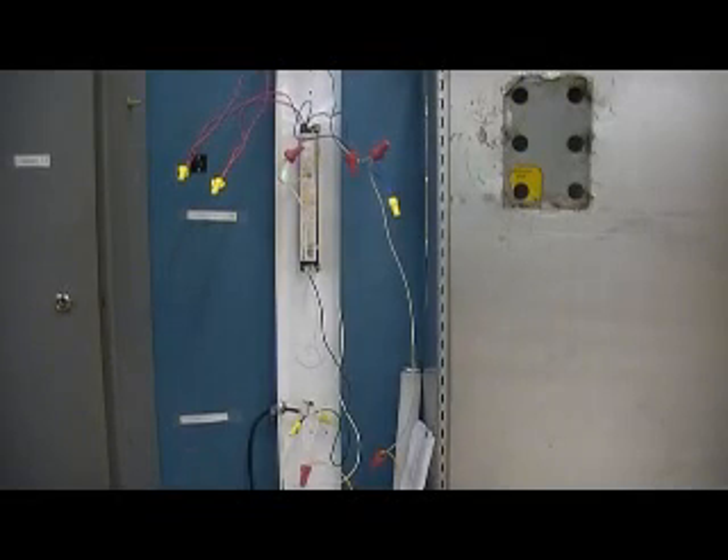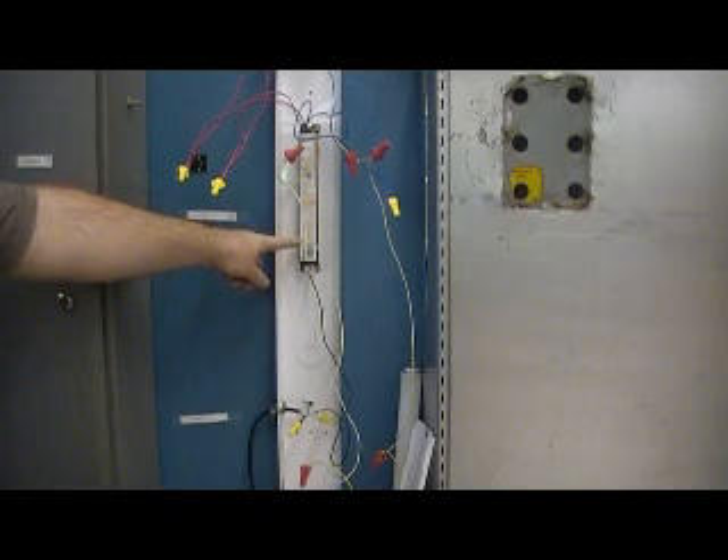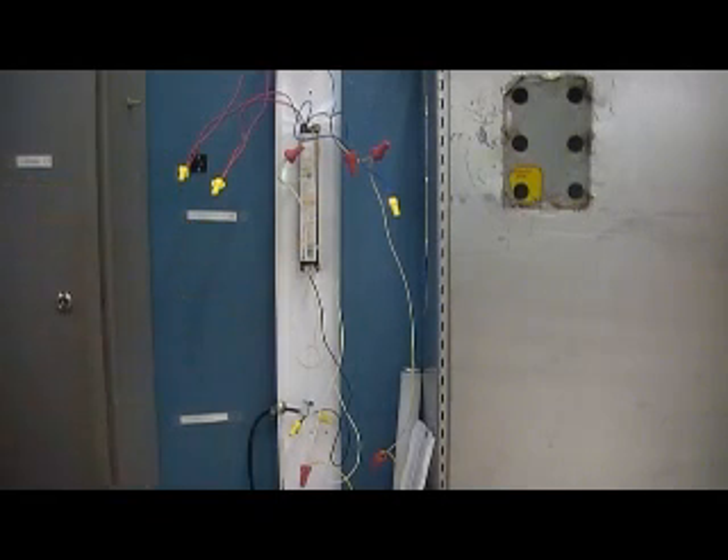This is Jason with another video for EEM 171 Codes and Installation. In this video we're going to look at one of your other projects that's not on the wiring boards, and that is the ballast. This is our ballast right here, and that is what we're going to change out.